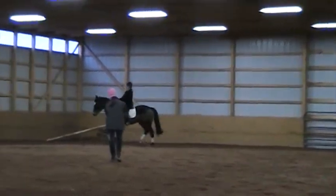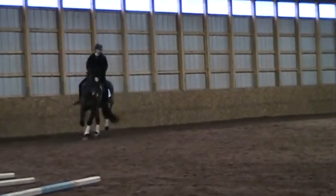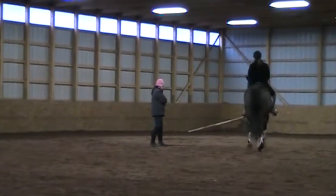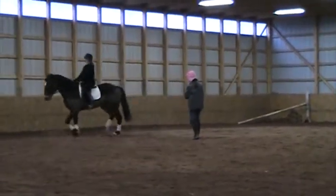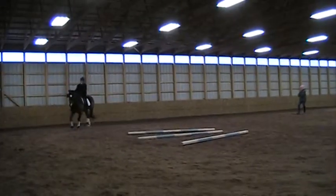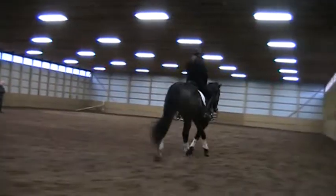Straight ahead — 10-meter circle and move along the side. On the circle and walk. Make the hindquarters keep going straight on the circle and walk. Move them off the inner leg a little bit.